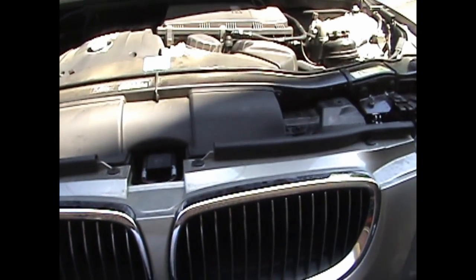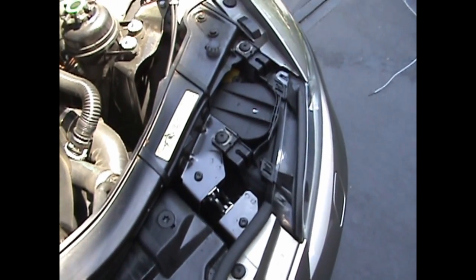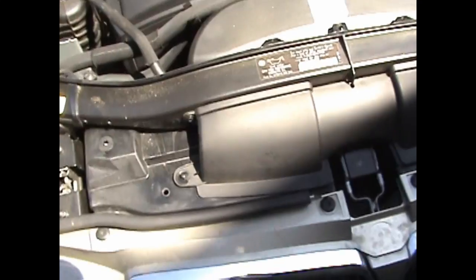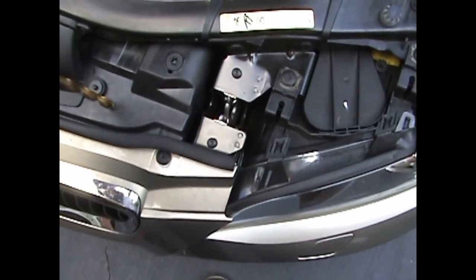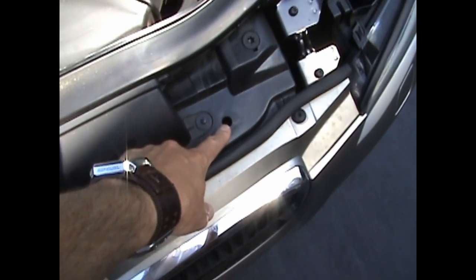The first step in installing the Kerbalert on a BMW 335i is choosing the location for the sensor. We're going to put ours right up in front of the car, underneath — going through the grill, up through the radiator area, and out up here. You can see we've already drilled this hole out to accommodate the USB cable. This is just plastic that drops down into a box — nothing you can hurt — and we drilled it out with a 15-30 second drill bit.